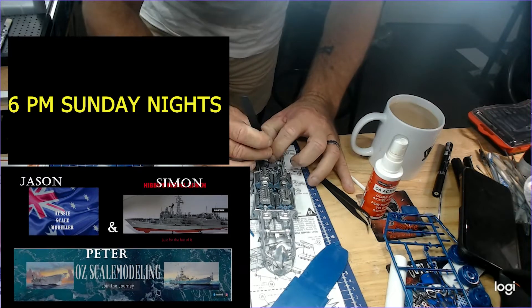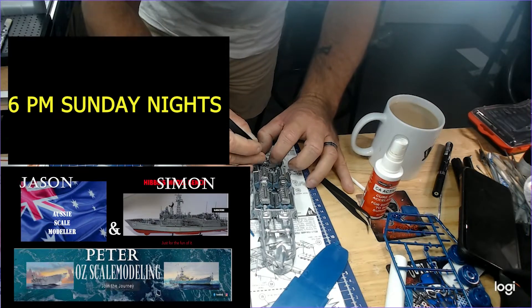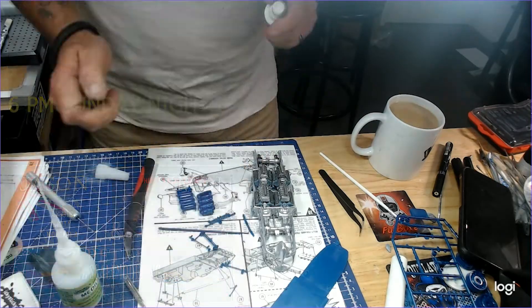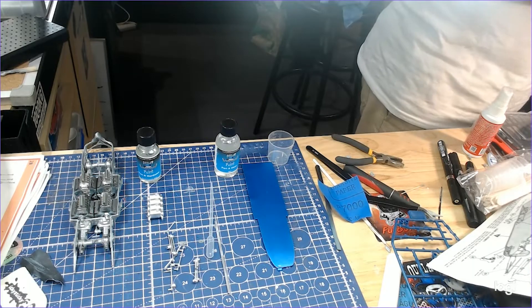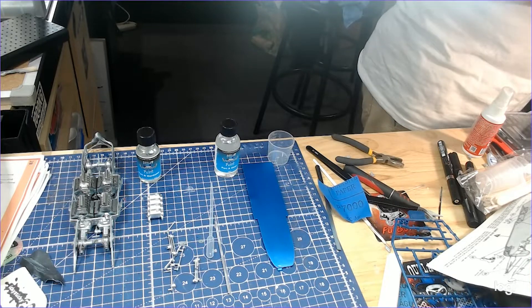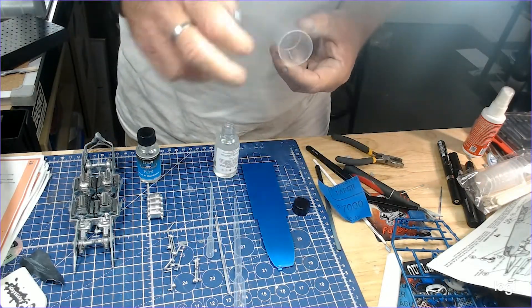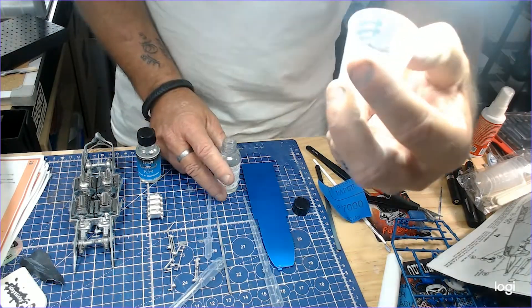Me, Hibbo and Pete — Let's Go Modelling and Hibbo's Model Bench. Here we go, organising the 2K, making sure I put my little respirator mask on, the pipettes, measure it all out, 4 to 1 ratio.